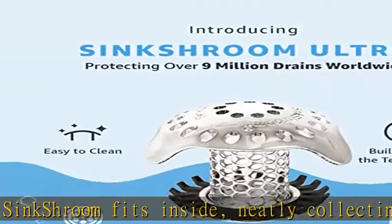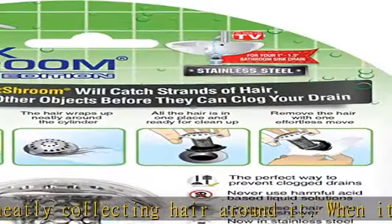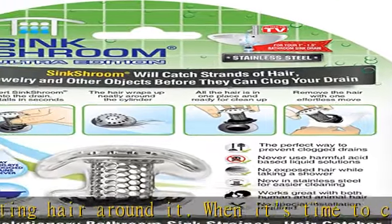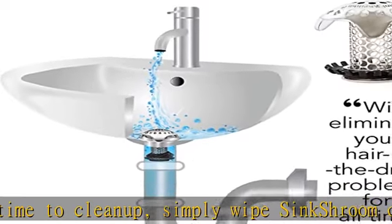Save money and the environment — a single plumber visit can cost hundreds. Drain snakes and liquid drain cleaners are a hassle to use and aren't always effective, not to mention the toll they take on the environment and on your pipes.